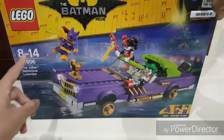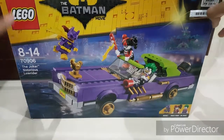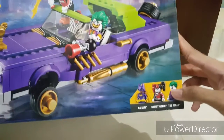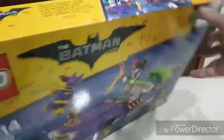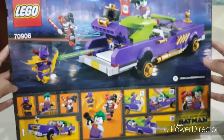On the side it says Lego Batman Movie, got a nice picture of Batman right there. This is set number 70906 — the Joker Notorious Lowrider. We got a nice picture of the Lowrider itself, and the three minifigures inside: Batman, Harley Quinn, and the Joker, looking quite nice.